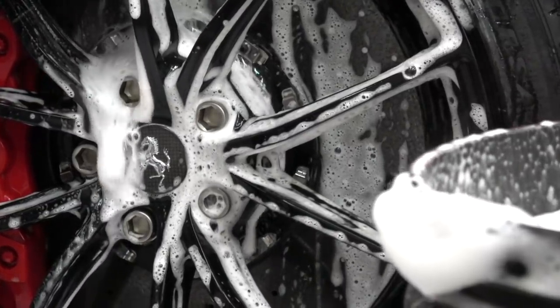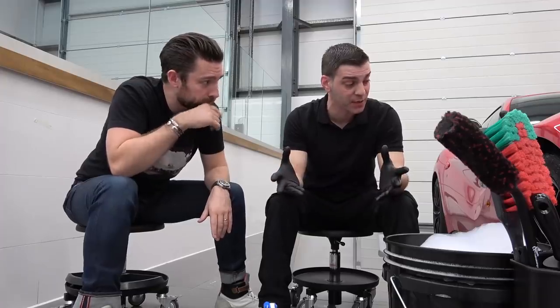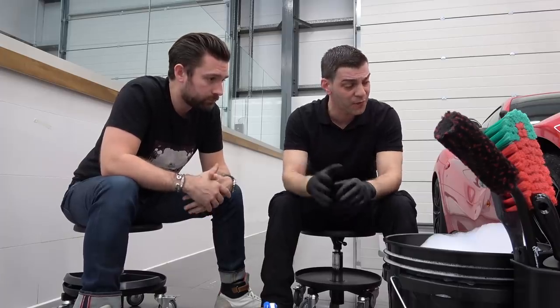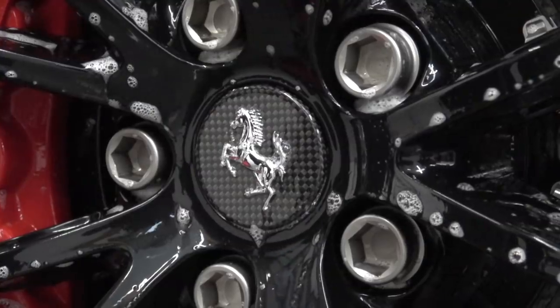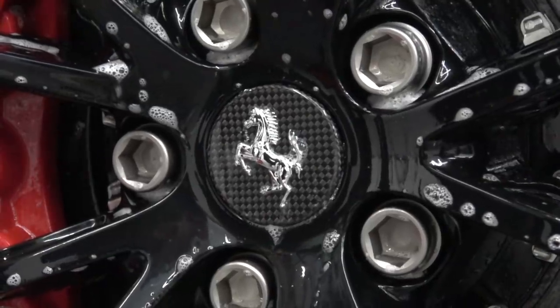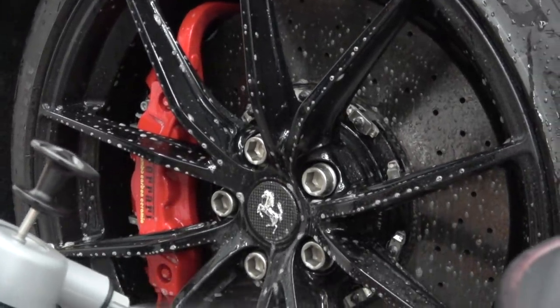With carbon ceramic, even though it's a tough material, you've got to be careful whether you use acid or non-acid products — you could end up affecting the carbon and the way it stops, the way the brake performs. So my advice would be don't use anything harsh, don't use any acids with carbon ceramic discs because a carbon ceramic disc doesn't produce a lot of brake dust. Therefore you don't need to go aggressive on the wheel. With this, we're just going to put on some light citrus degreaser and use our brushes.